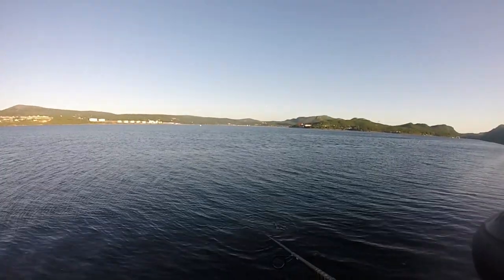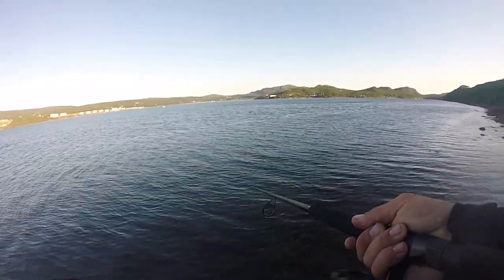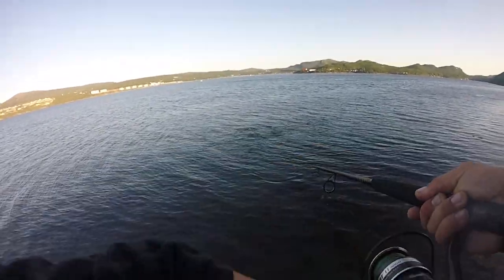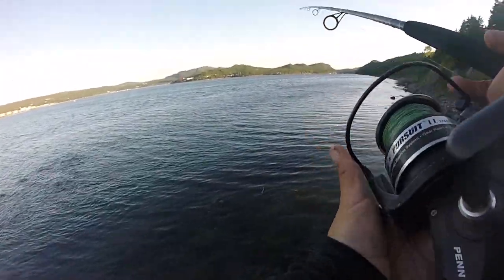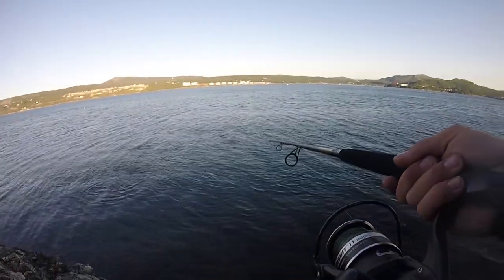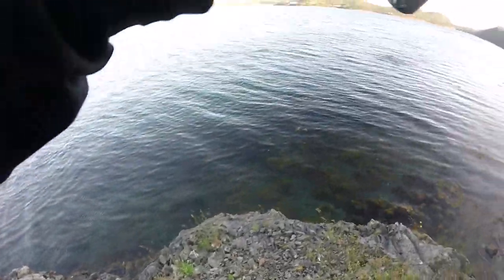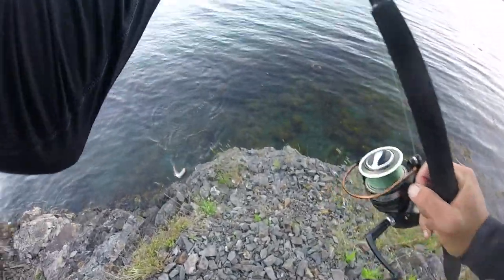That's a friggin' codfish gone mad there. That's wild. Look at this — isn't that wild? Did you ever see codfish do that? Insane. There's codfish everywhere.